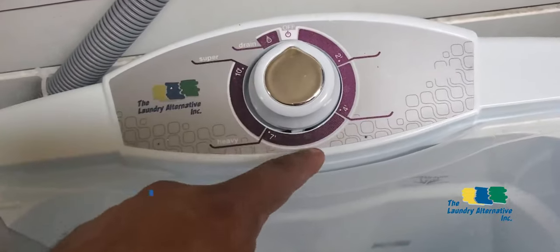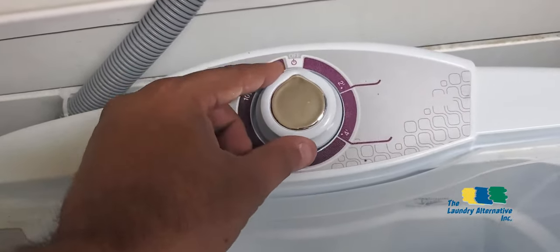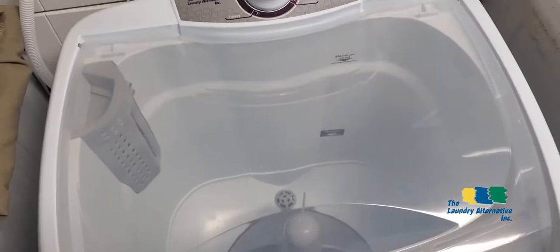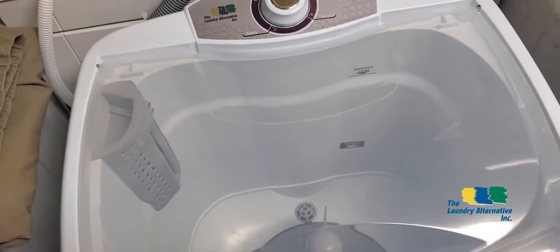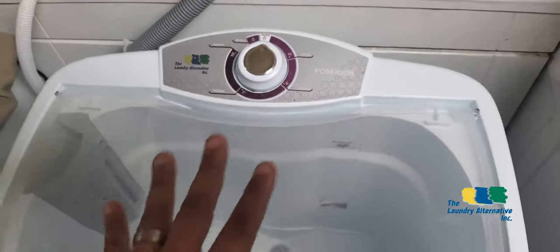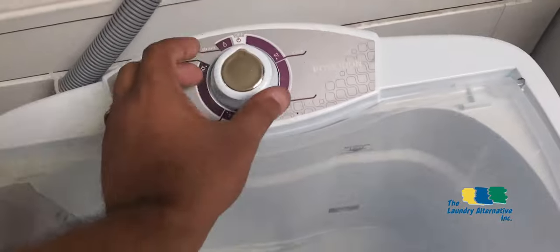The control timer is very simple — you can select wash time up to 10 minutes. There is also a drain position: when you activate the drain, the drain pump will activate and empty the tub. You can reuse the wash water to wash a second or even a third load, saving the suds, or rinse as many times as you want. This washer is not fully automatic — the only automatic part is the timer that stops the agitation.